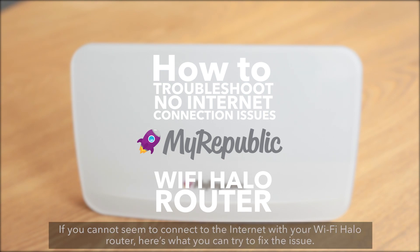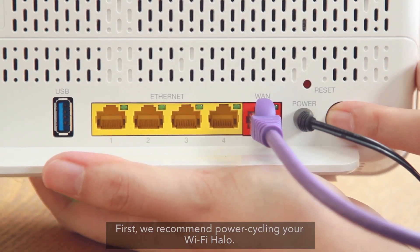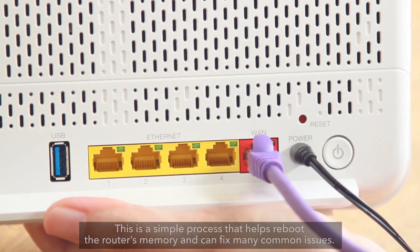If you cannot seem to connect to the Internet with your Wi-Fi Halo router, here's what you can try to fix the issue. First, we recommend power cycling your Wi-Fi Halo. This is a simple process that helps reboot the router's memory and can fix many common issues.